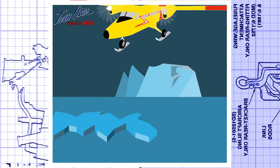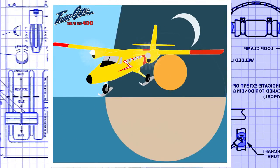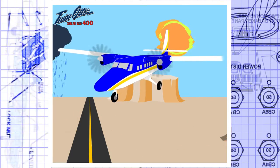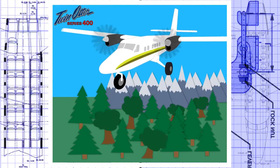The Viking Twin Otter Series 400 is at home in more places and in more ways than any other aircraft. As a 19-passenger commuter, search and rescue, cargo-carrying workhorse, or even as executive transport, the Series 400 fills all roles at low cost.